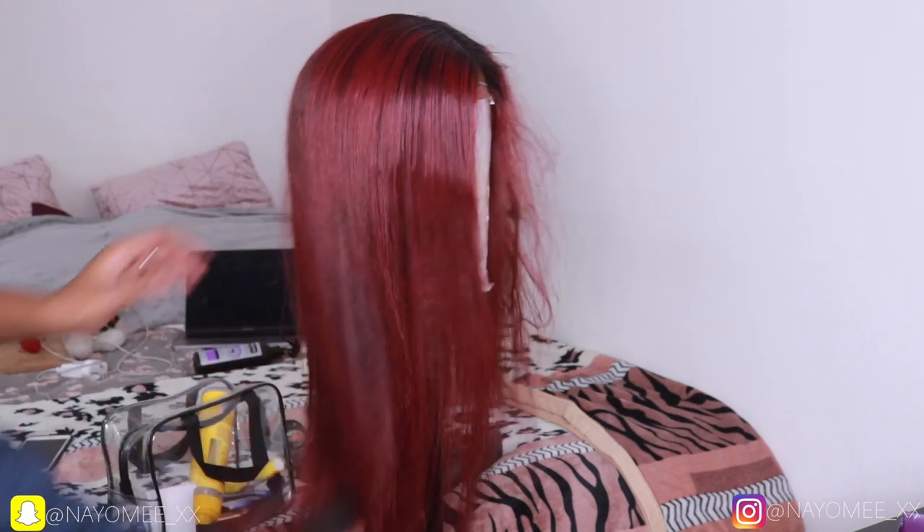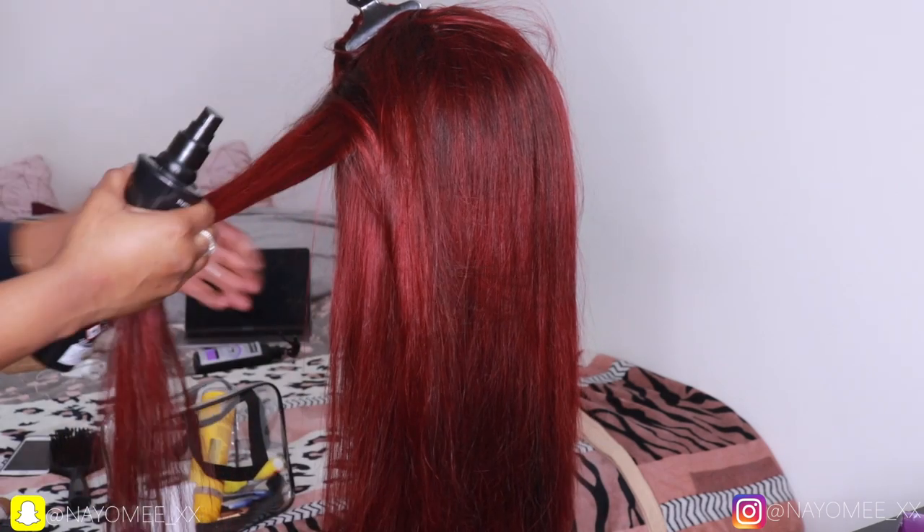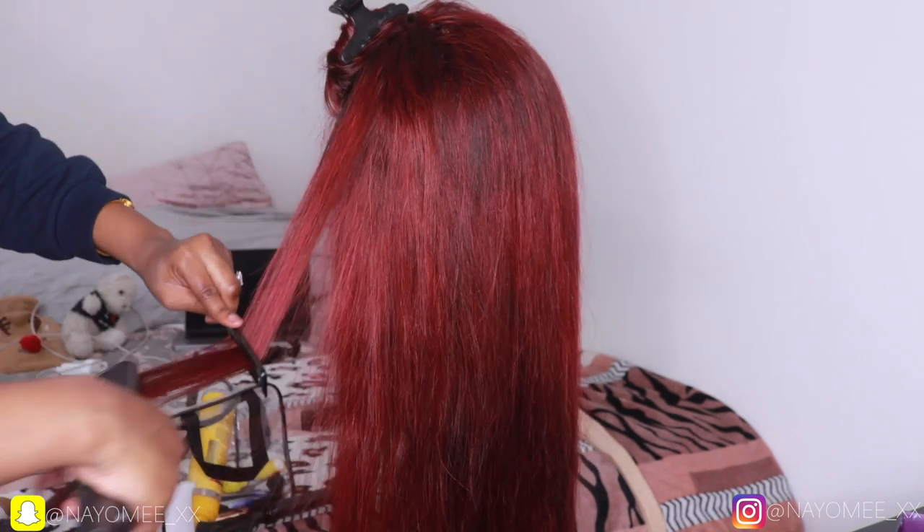Guys, let's just take in the colour — can we please take in how soft and silky this hair is? Can you see how it's moving and it's not even shedding? I'm still going section by section straightening my hair. Always use heat protectant so you don't damage your hair.